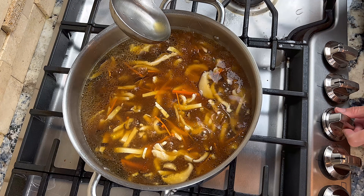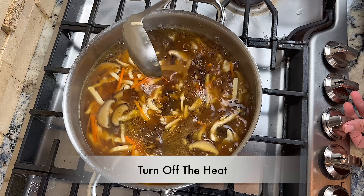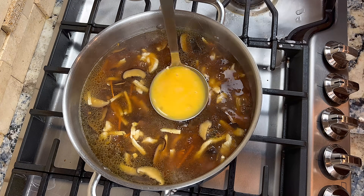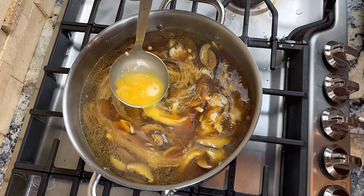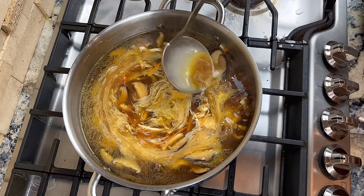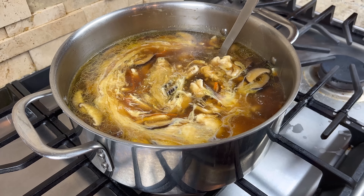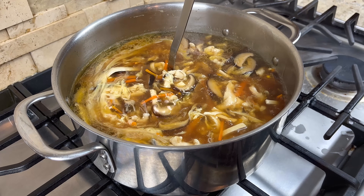Once you have added all the cornstarch mixture, wait for the soup to come back to a boil and turn off the heat. We can add the egg at this time. I like to pour the egg into a soup ladle and swirl it into the soup with the ladle — this will make the egg ribbons look better. Once you have swirled in all the eggs, leave the soup undisturbed for about 10 seconds. At this point, all the cooking is done.